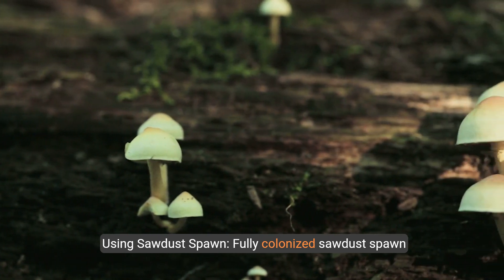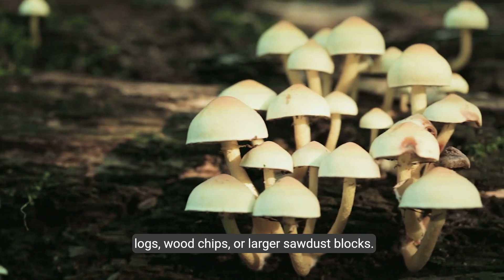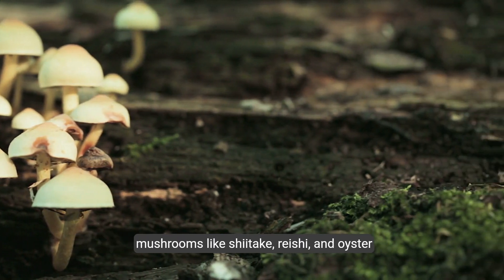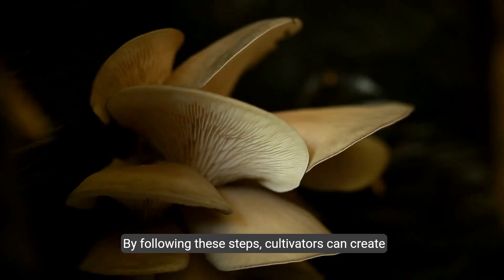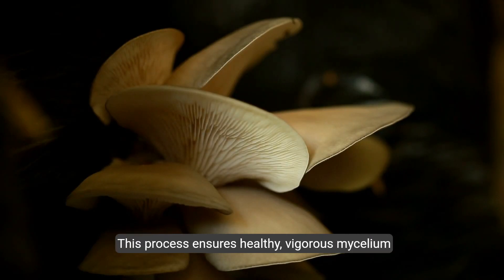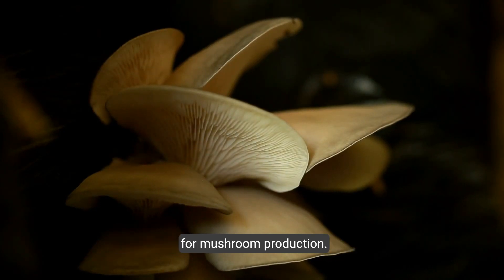Step 8: Using sawdust spawn. Fully colonized sawdust spawn can be used to inoculate outdoor substrates like logs, wood chips, or larger sawdust blocks. Sawdust spawn is particularly effective for growing mushrooms like shiitake, reishi, and oyster mushrooms. By following these steps, cultivators can create effective sawdust spawn, providing a robust medium for mushroom mycelium to thrive, ensuring healthy, vigorous mycelium that can successfully inoculate various substrates for mushroom production.